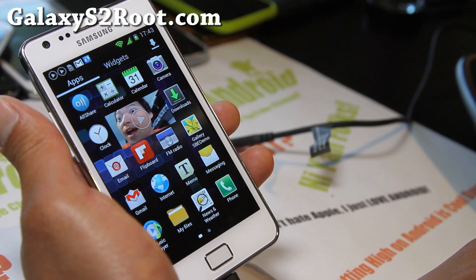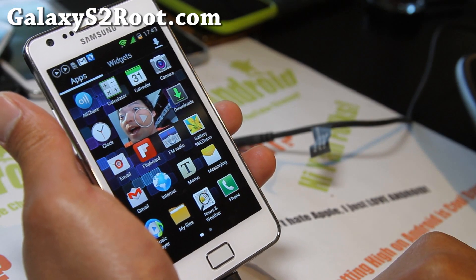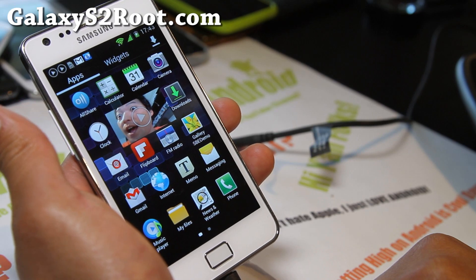You can sign up for our email list at GalaxyS2Root.com for updates on this or other ROMs, and it's also a great way for you to get in contact with me if you have trouble with your phone.